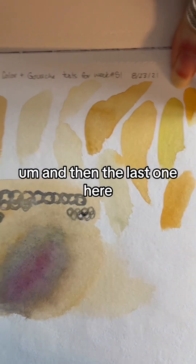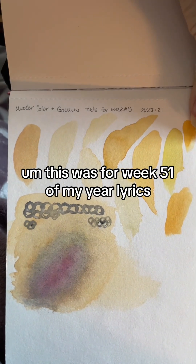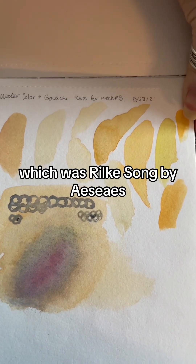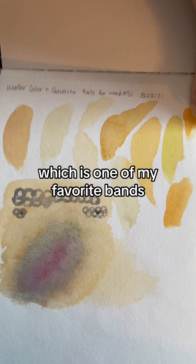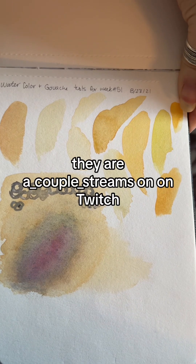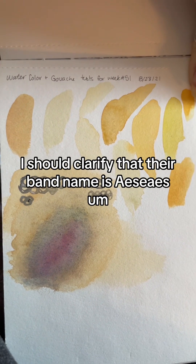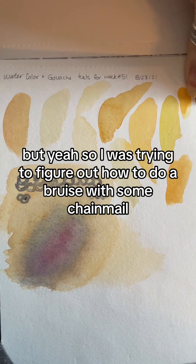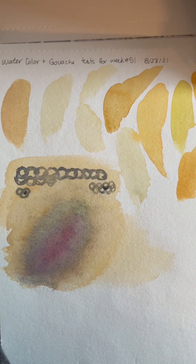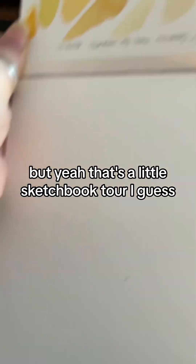The last one — I had to flip it so you can actually see what I wrote. This was for week 51 of my Year of Lyrics, which was Rilke's Song by ACS, one of my favorite bands — they stream on Twitch, they're really cool, you should check them out. Their band name is ACS. I was trying to figure out how to do a bruise with some chain mail over the top. I have a lot of trouble doing skin color, although I've gotten better at that. And yeah, that's a little sketchbook tour.